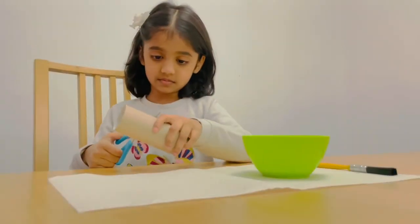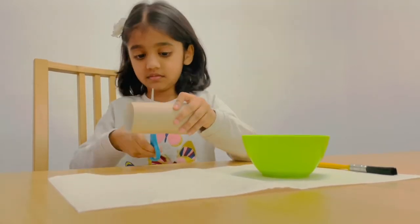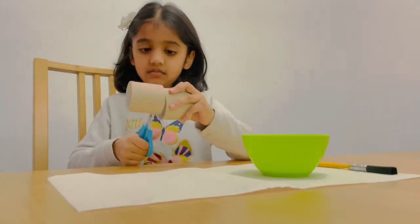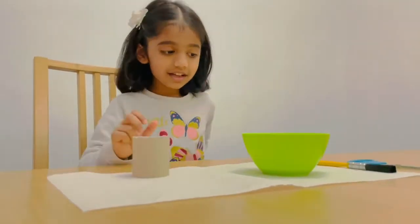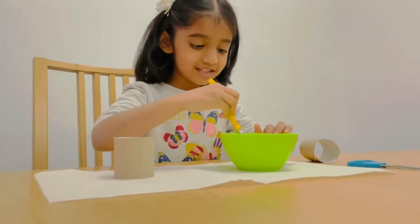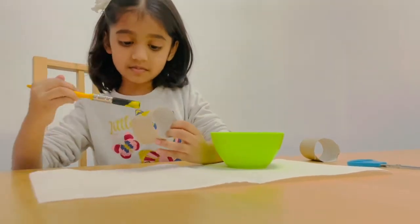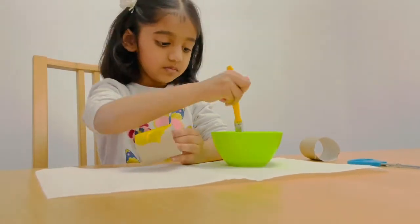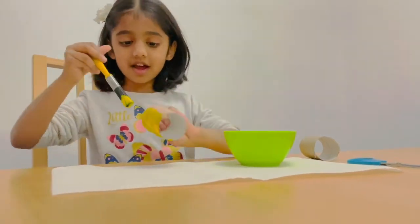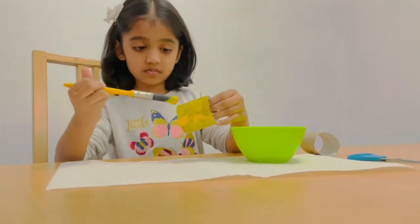The first step is to cut the toilet roll tube in half. It would be really handy, grown-ups, if you could draw a line around the centre for the children to follow when they cut, as well as make a first cut for them so that it's not as tricky. Once they've cut this very carefully, the next step is to paint the tubes yellow. This may need more than one coat, and you need to wait for it to dry completely before moving on to the next step.